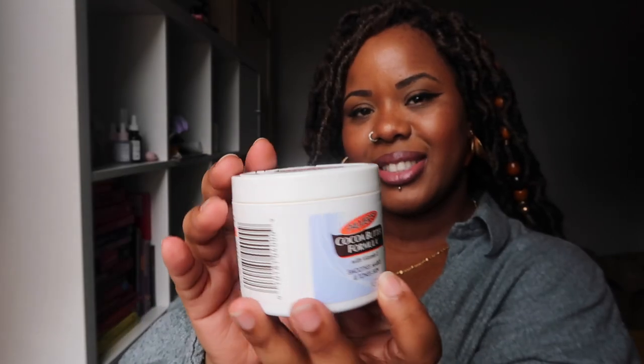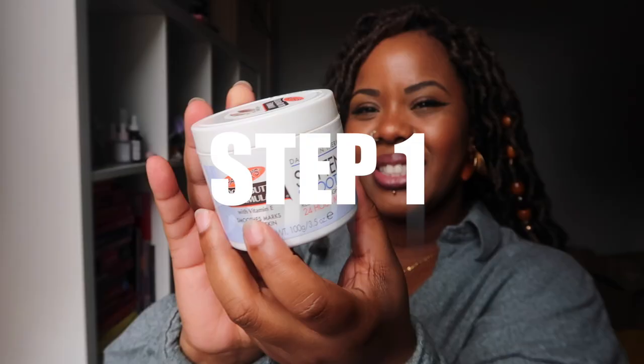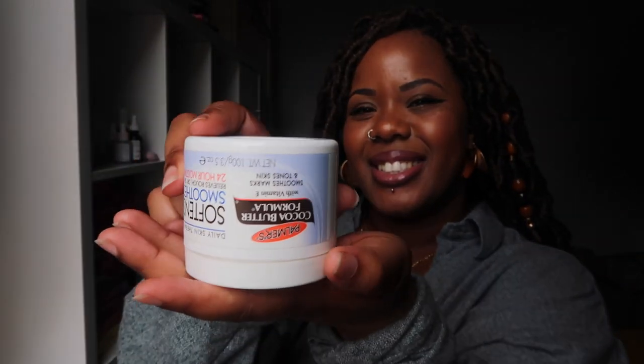Did you know there are multiple ways to use this Palmer's Cocoa Butter jar? I love this product and I'm about to show you my favorite beauty hack. Step one: grab your jar and turn it upside down.